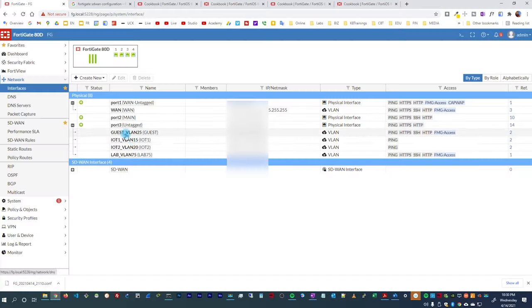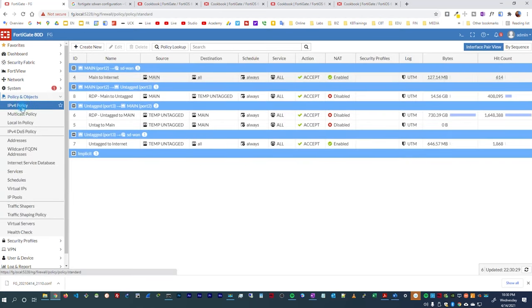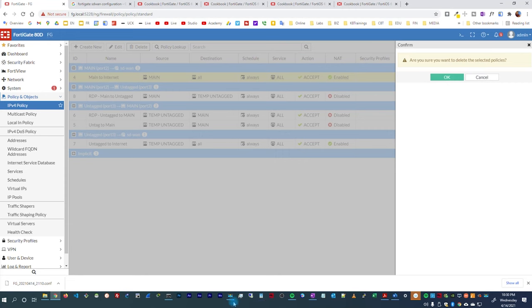Now I'm going to remove the configurations I have on this device and show you how I set everything back up from scratch. If you like what I do — whether you're a professional, a future professional, or just a technology enthusiast — don't forget to subscribe to this channel and like this video. So now I'm going to delete all the SD-WAN configurations. First, I need to go under the IPv4 policy and delete all policies that reference SD-WAN.